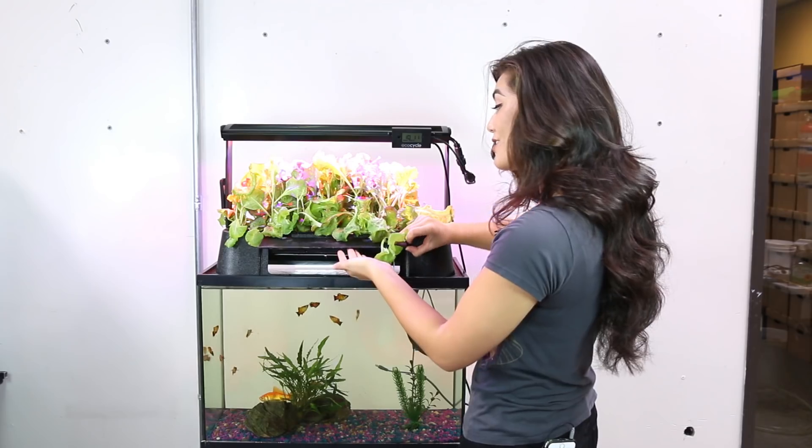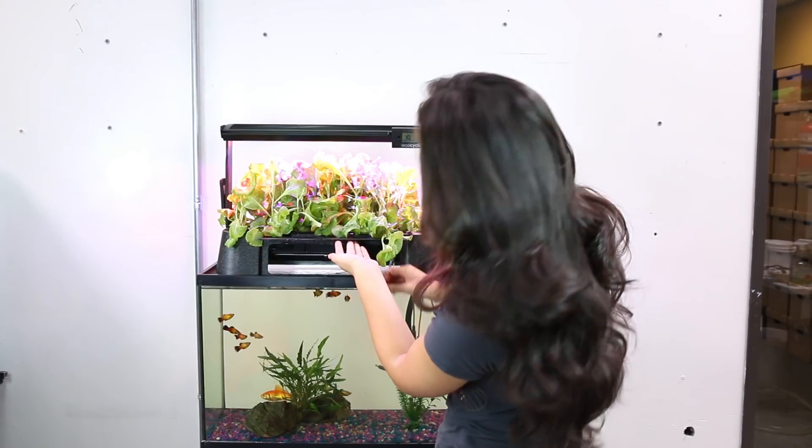Your fish should be fed one to two times a day. You can actually install an automatic fish feeder on the back of your EcoCycle.